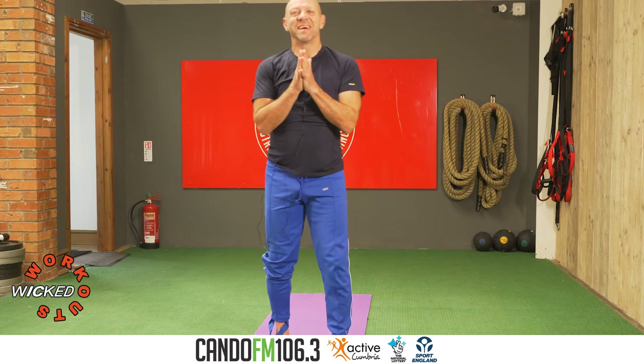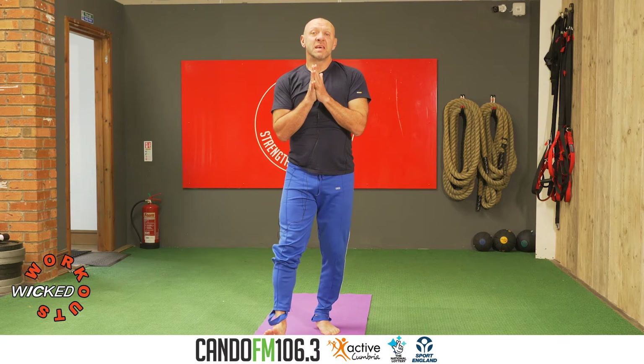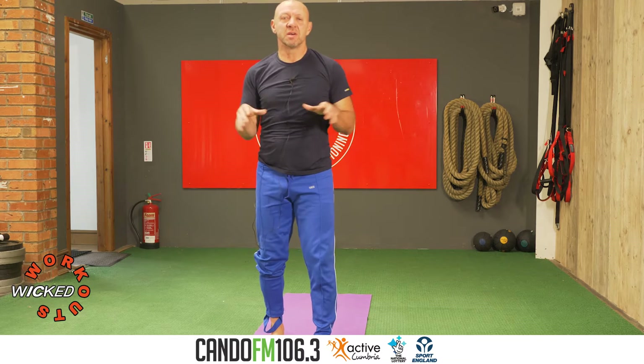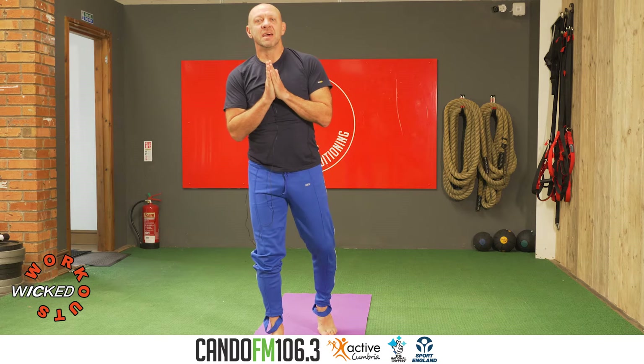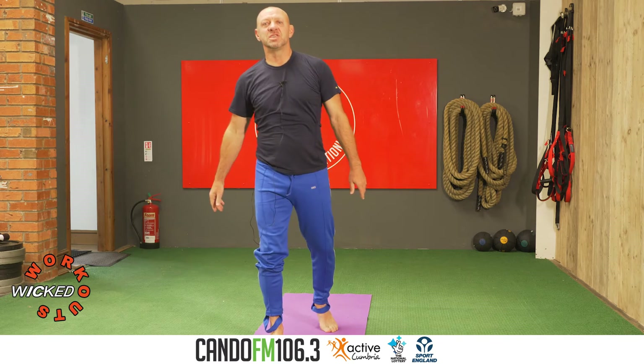Good morning, good morning. How are you? Hope you're really well. Shout out to KandoFM for hosting this virtual session, and shout out to Matty and Vicky at CSC for hosting us in this physical situation.